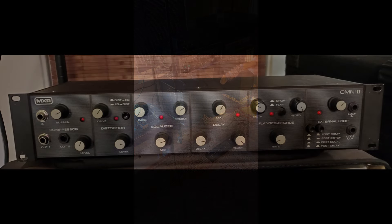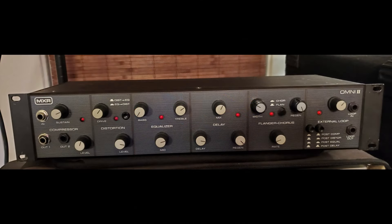Well there you have it. A really remarkable unit. A few things to note: I have it plugged into the front end of a Mesa Boogie V-Twin preamp going into a Two Notes Cab M. I have tried the Omni in an effects loop and it worked and sounded great — I actually preferred it.